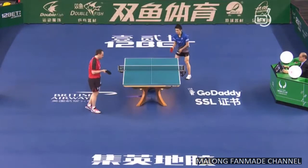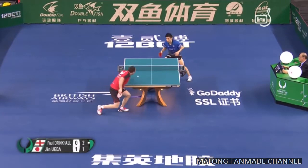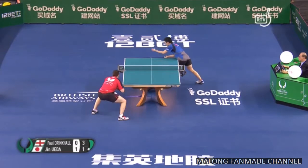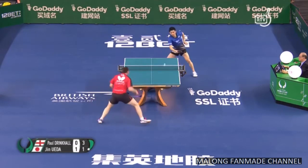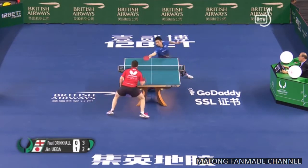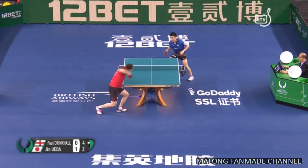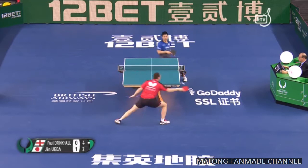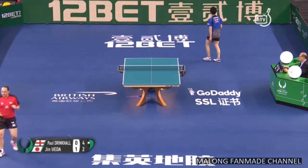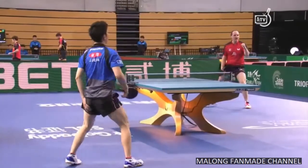Close to the table in timing — Paul Drinkhall, if he can stay close, just keep it deep on the shot before, he's going to be much more effective. Nice turn from the backhand with the speed of the players and the pressure near the table. Clever idea at the moment — a really great table tennis family.